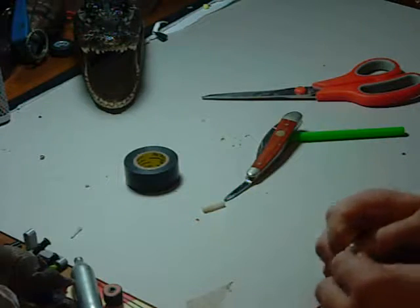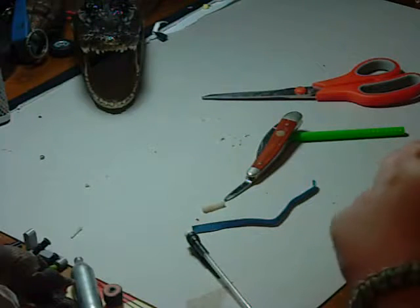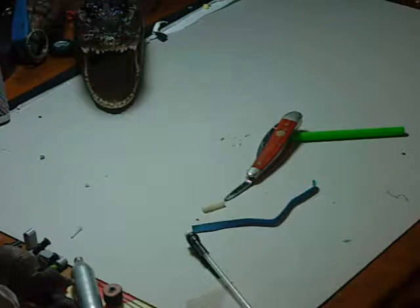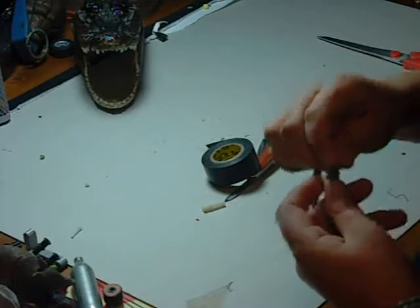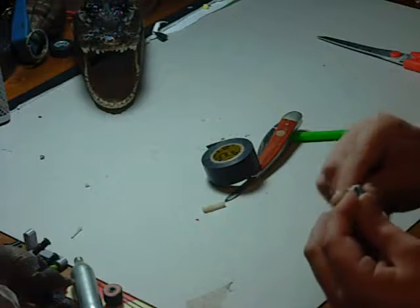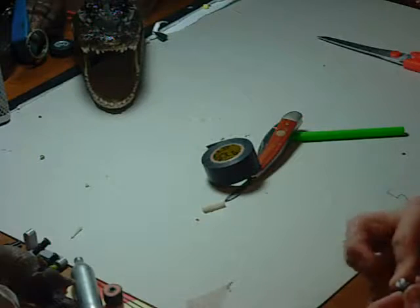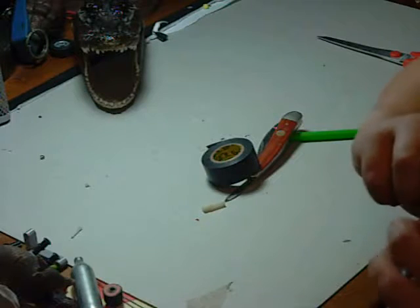Once the rubber band is in, you want to get electrical tape. Cut off enough that it will keep the rubber band in. Put the rubber band in the eraser if it slipped out — mine slipped right out because I think I made the groove too big. Get your electrical tape and put it on there like so.